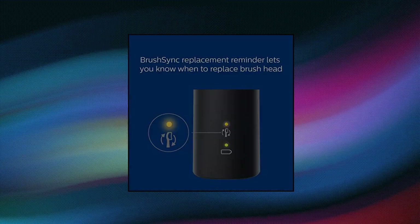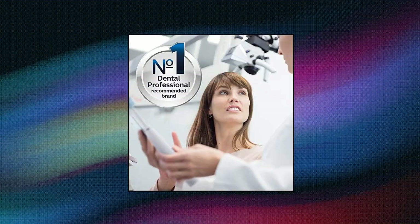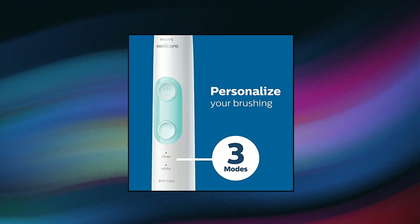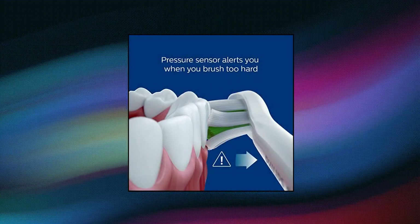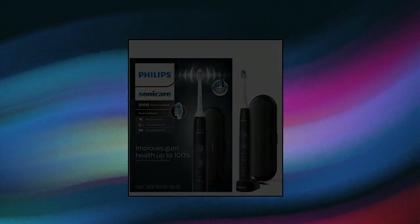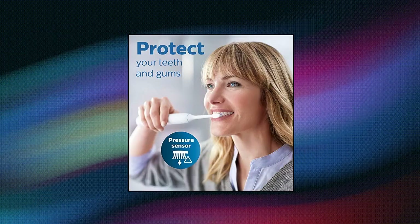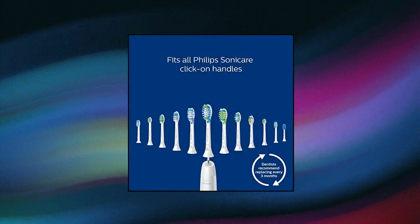Philips Sonicare Protective Clean 5100 Gum Health. Improve your gum health up to 100% with a safe and gentle experience versus a manual toothbrush. Protect your teeth with a pressure sensor that gently pulses to alert you when you're brushing too hard. Always know when to replace your brush head for an effective clean with the brush head replacement reminder.